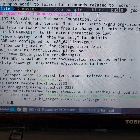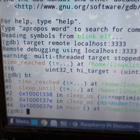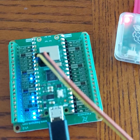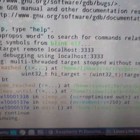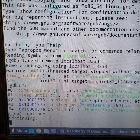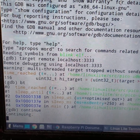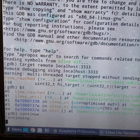I do 'bt' — the stack backtrace — and it shows it's currently in sleep_us, which is sleep microseconds. I continue the program running on the Pico Pi, but the built-in LED is still not flashing. However, the code is executing correctly, which gives me confidence the board is actually working. I'm not sure why I can't get the USB serial output working — I've used the exact same binary on a different board, though that was a regular Pi Pico, not a Pico W.